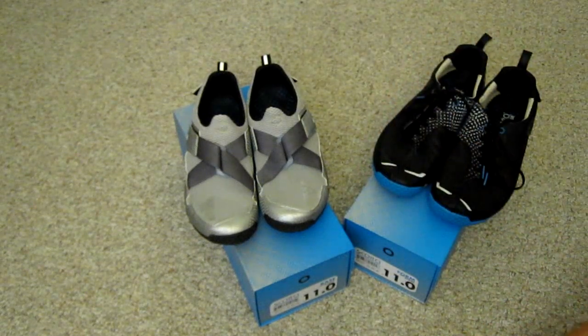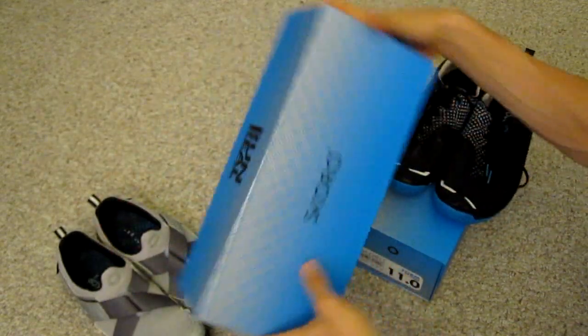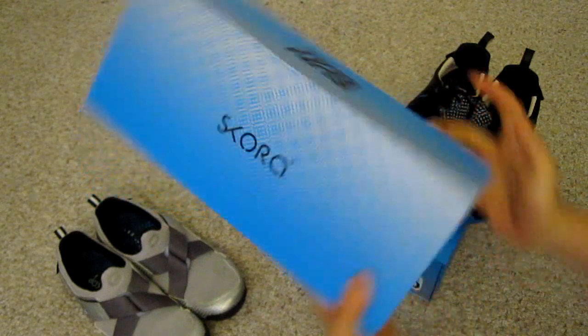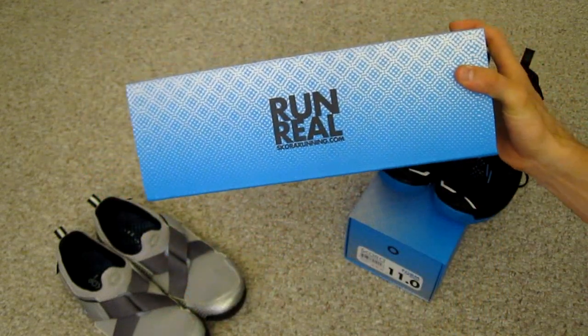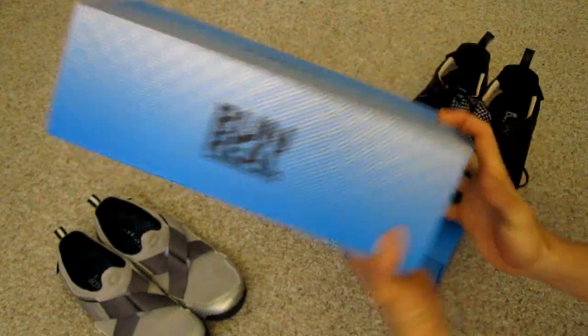Hi everybody, this is Tim Kelly with BirthdayShoes.com. Here we are taking a look at two pairs of shoes from Scora. Scora is a brand new company and their tagline is Run Real and their website is ScoraRunning.com.